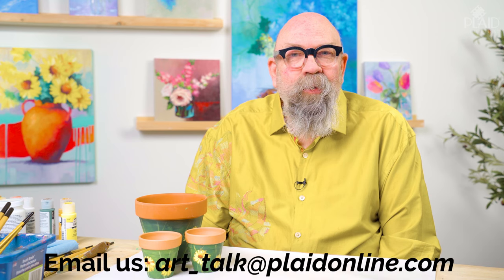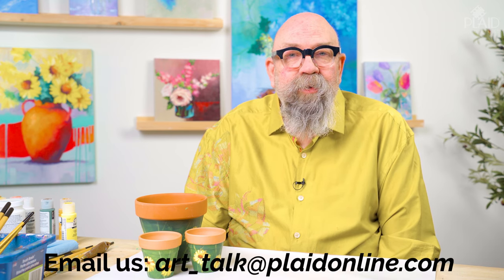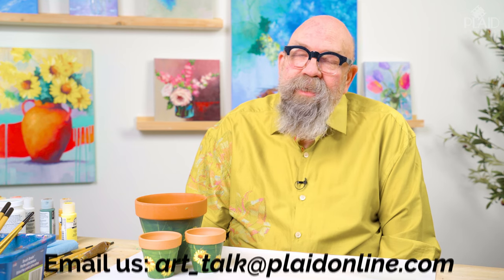Thanks for joining us on this episode of Art Talk. The link to our carefully curated FolkArt Art Talk paint set is in the description box below. This week there is no pattern to download because I showed you how easy it was to paint these flowers and you don't need a design for that. If you'd like to leave us a compliment, you can email us at art underscore talk. Be sure to subscribe to the Plaid Crafts YouTube channel — that means a lot. Comment what you liked about this episode and what you'd like to see us do in future episodes. Your comments really do make a difference — we read every one of them. Thanks for commenting and thanks for watching, and we'll see you on the next episode of Art Talk.